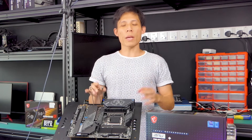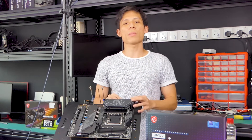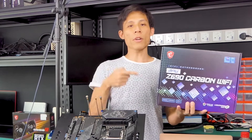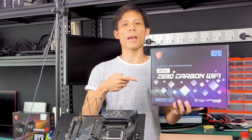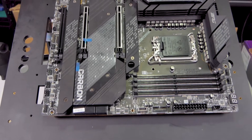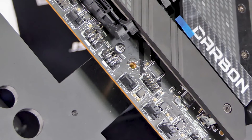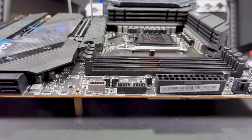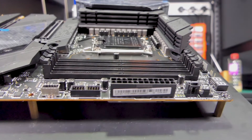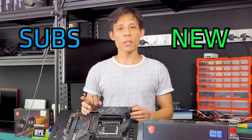Okay guys, time to unbox and review some new Z690 motherboards. First stop, the MSI MPG Z690 Carbon Wi-Fi. Hey guys, welcome and welcome back to my channel, Will Melted.